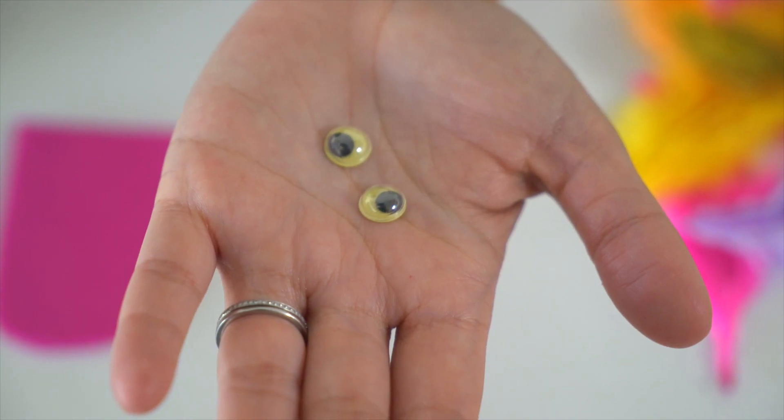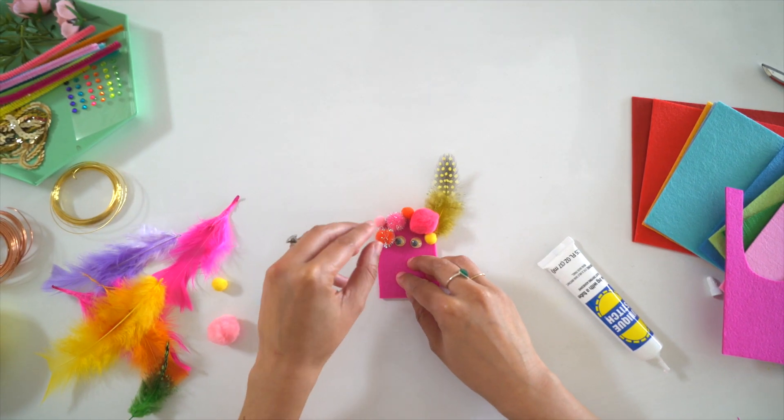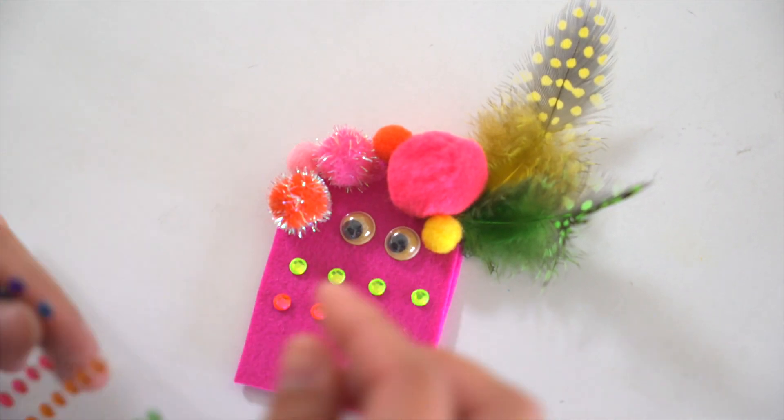Now comes the fun part of creating your puppet's face, hair, and accessories. Add feathers for hair, pom-poms as an accessory, and googly eyes until they are just right.